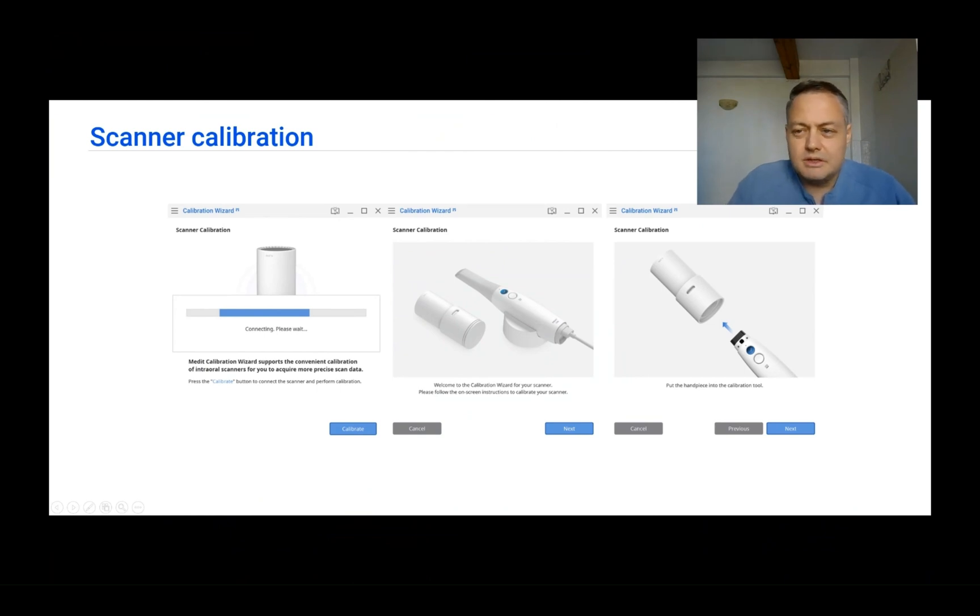Before doing your first scan, your scanner needs to be calibrated. The good part about calibration is that once done, the calibration data is stored inside the scanner itself, not the laptop. So once you have calibrated the device, you will be able to use it on any laptop — you do not need to calibrate for every laptop or desktop you use.